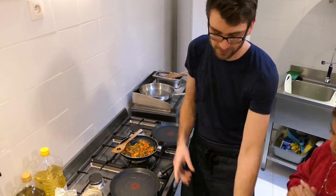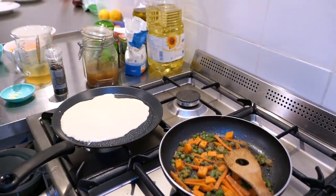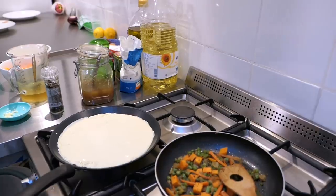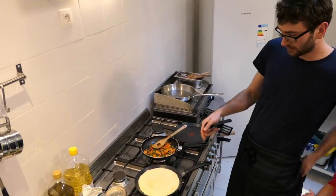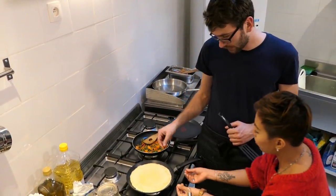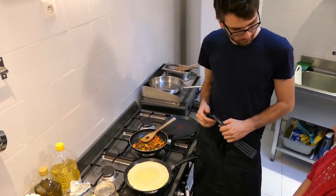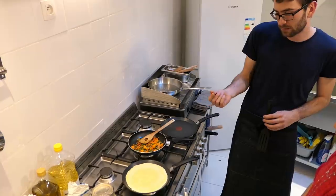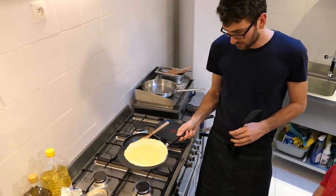Then we're gonna add the batter to the pancake pan — one scoop, maybe a bit more. So how many minutes do we wait till we flip it over? You have to wait till you notice the edges start to cook and turn a little brown, but if you still have dough in the middle and you flip it now the dough will splatter all over. If you use a little bit of sunflower oil in the pan you're able to flip it over without a spatula.